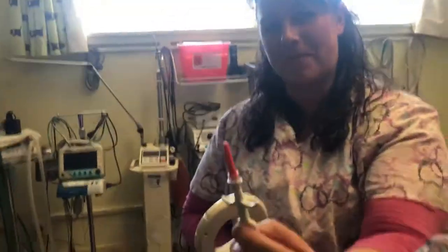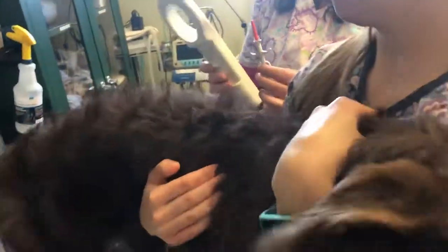That is the microchip that we use, and there's the scanner. We always scan first to make sure they don't have a chip. We always check the microchip number. The microchip goes underneath the skin in the area of the shoulder blades.